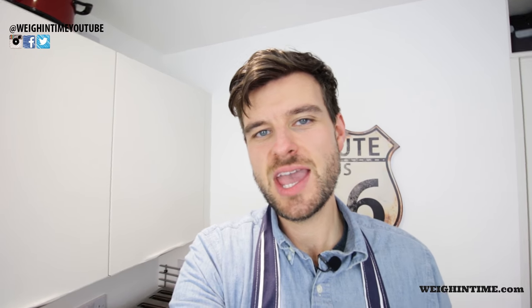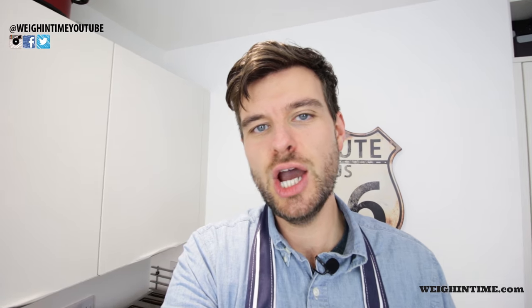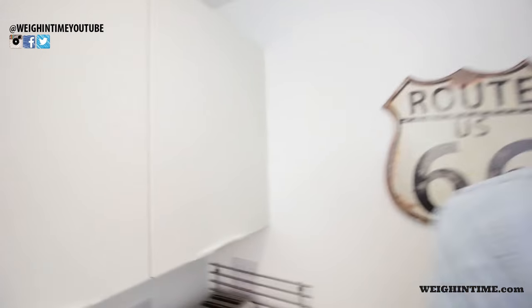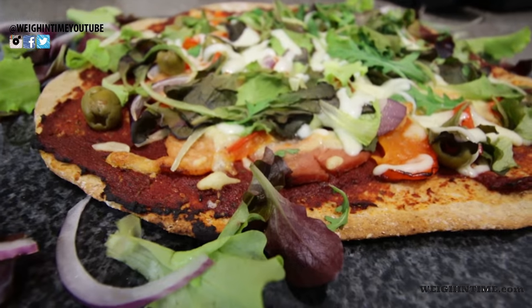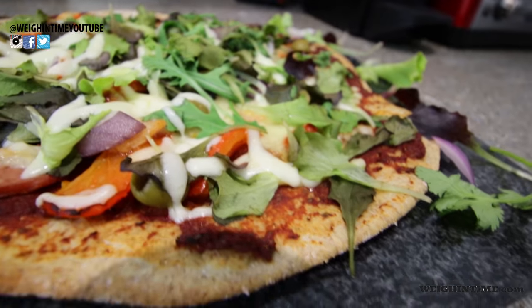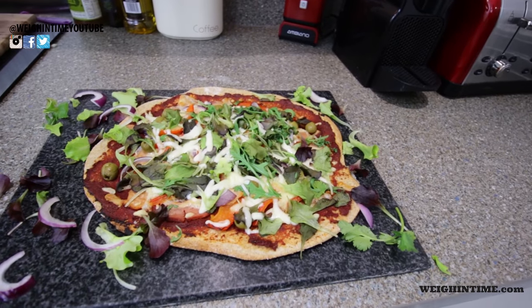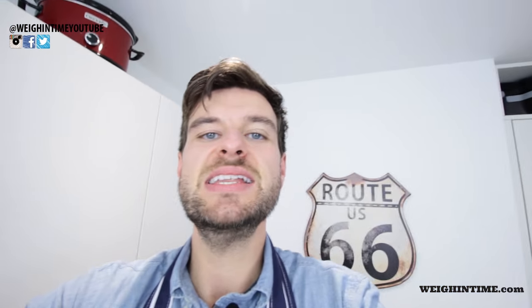The pizza has been cooking for about 10 to 15 minutes and it looks delicious. Look how good that looks — I'm going to zoom in like they do on MasterChef. That is the pizza, completely free, and because I'm on an SP day today I can have a delicious pizza that big and it is also good for me.